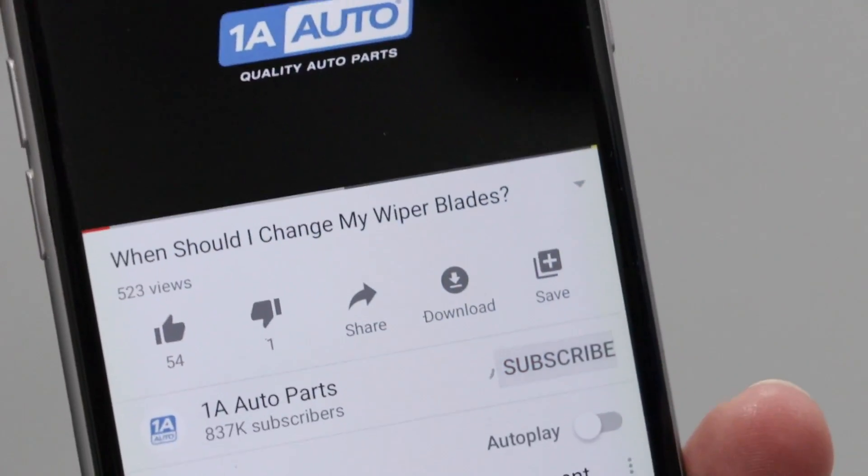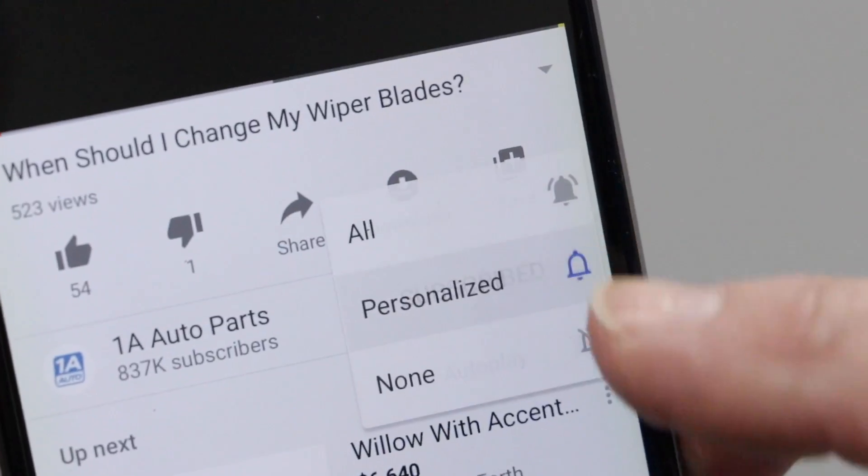After you replace the cam sensor, clear the engine light, drive the vehicle — you should be good to go. If you enjoyed this video, please subscribe to our channel, make sure you ring that bell, and turn on all notifications so you don't miss any of our videos.